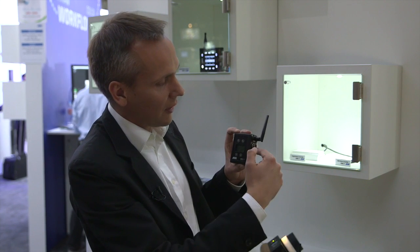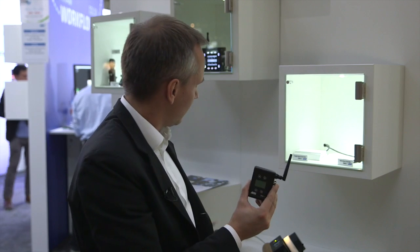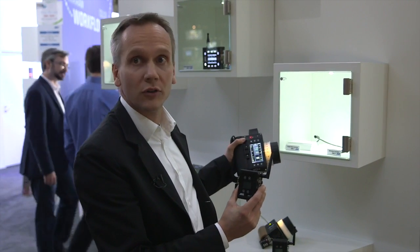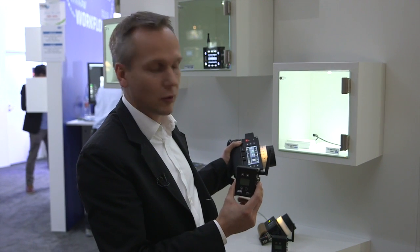You can connect the Fujinon Cabrio zoom directly with its cable to the EMC1, and then you can use, for example, the WCO4 to remote control focus, iris, and zoom with the EMC1 motor controller.